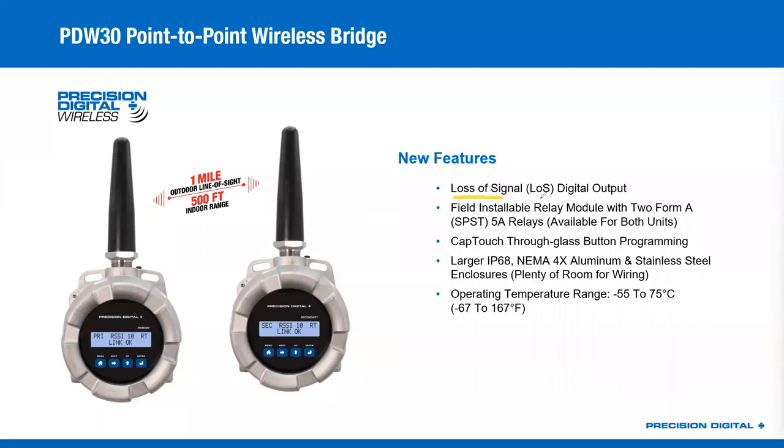As far as the bullet points go, we've got a loss of signal digital output now. So if this link gets broken somehow, you can have a digital output coming out of either side of the device that will tell you that you've got that loss of signal — so you can send it back to a PLC, a control room, or even a light mounted on top to alert people. We also have a field-installable relay module, an accessory that goes inside the enclosure that will allow you to turn those digital outputs into 5-amp relay outputs. So if you want to drive something more powerful than just a light or a horn, you can do that now with the mechanical relay option.